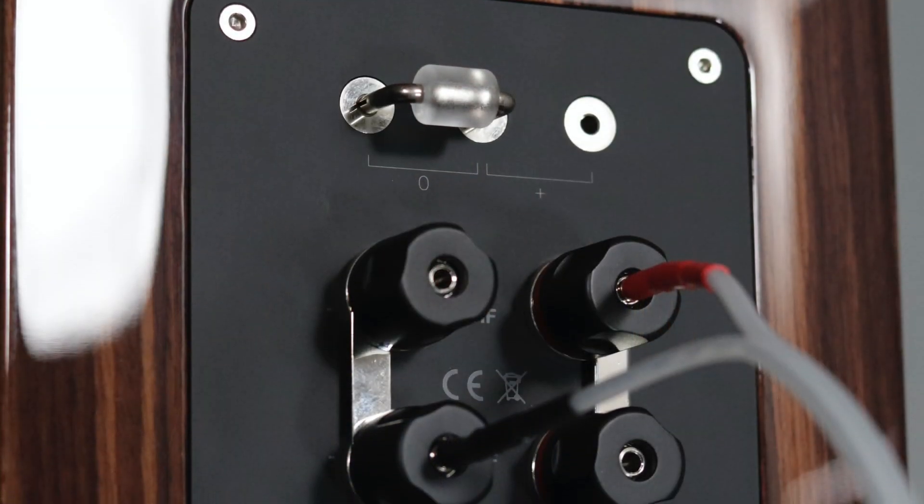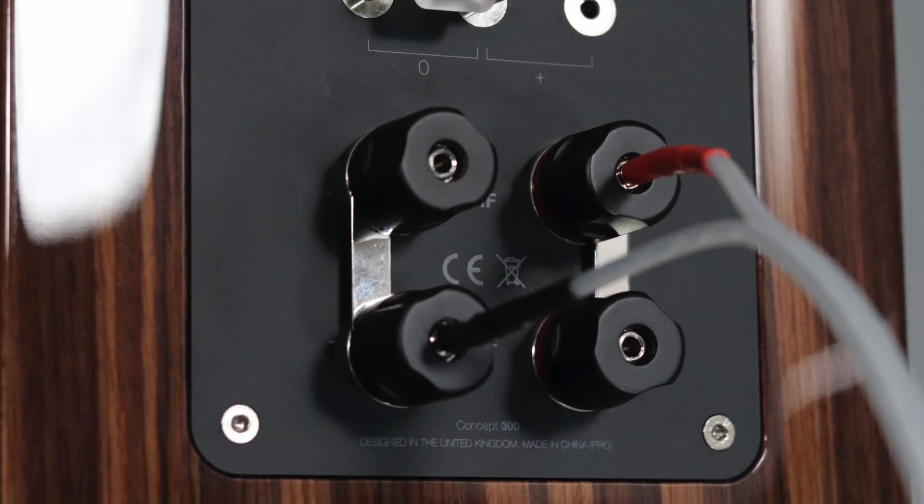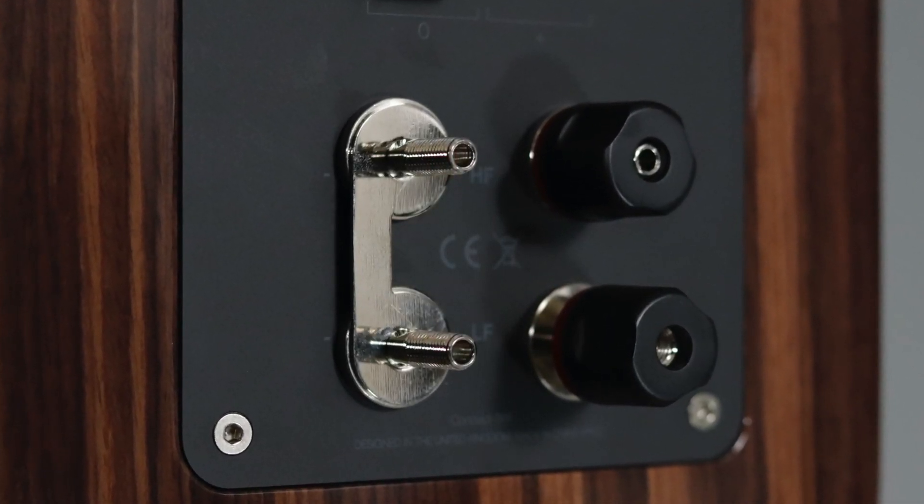Just below the jumper are the binding posts for the speaker connections. This is a passive speaker that accepts bare speaker wire, banana plugs, and spade connections. You can go single wire, bi-wire, or bi-amp. For single wire leave the connector in; for bi-wire or bi-amp pull the connectors out. You have the red positive side and the black negative side, with little caps that screw on and off.